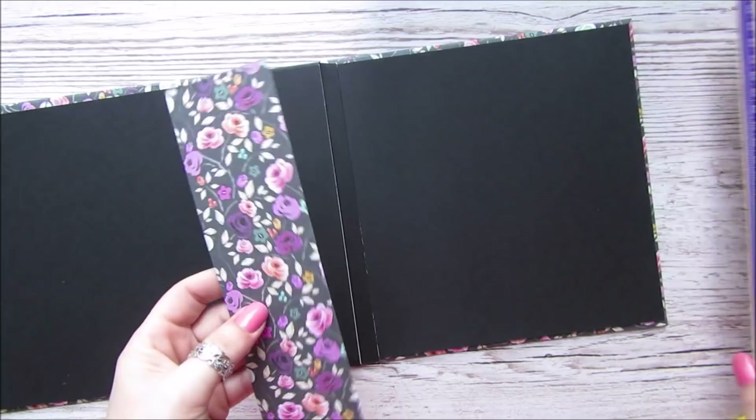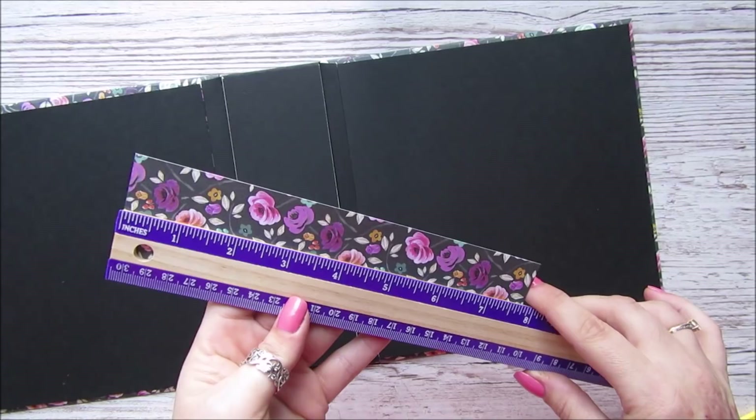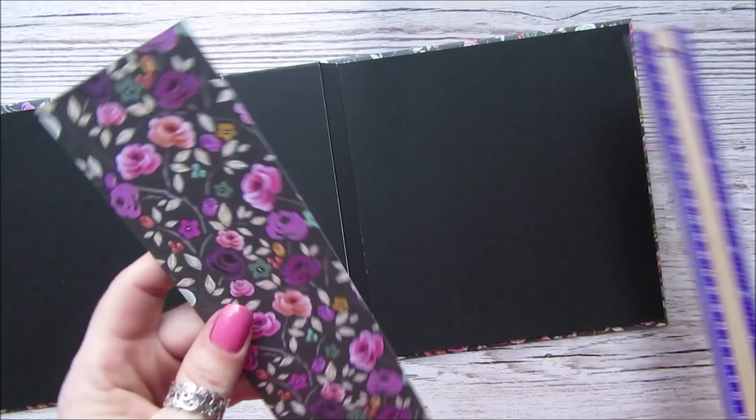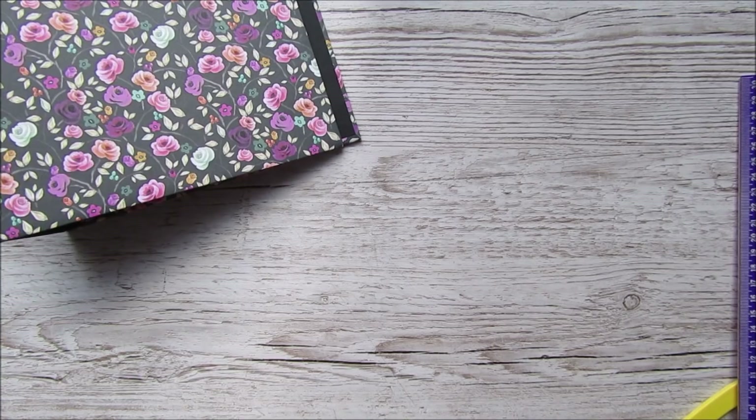This is for the outside of the spine to go over the black piece, which is two and three-eighths by seven and seven-eighths. This piece will go just over there. I'm going to glue them all down. So we now have the black card all glued in and we've basically got the basis of our album.